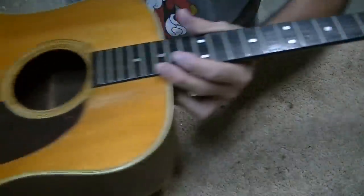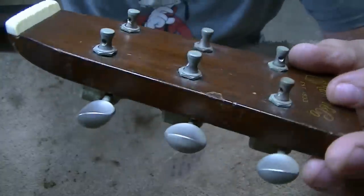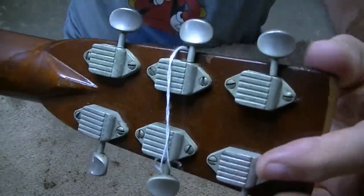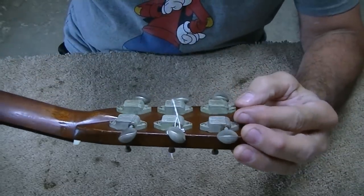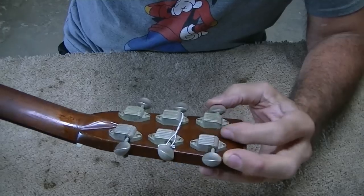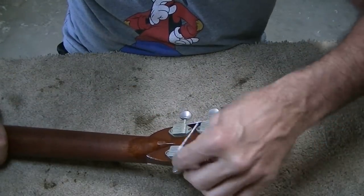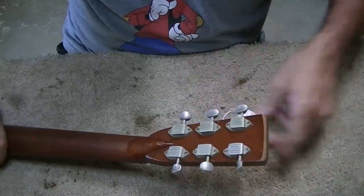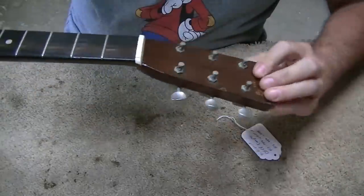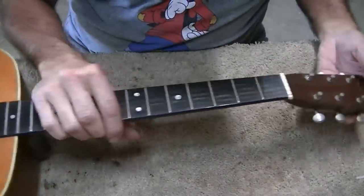Before I set up to route the slot, there's something else I want to get done. Hopefully you can see in the video how dull these tuning keys are — so tarnished. Really bad. As a matter of fact, now that I'm looking at them, I think they used to be gold. They look like they've got a gold under color here, which I did not see before. They're the worst tarnished tuning keys I believe I ever saw. So I'm going to take them out of here and see what we can do on my little buffer and see if we can make them look better.